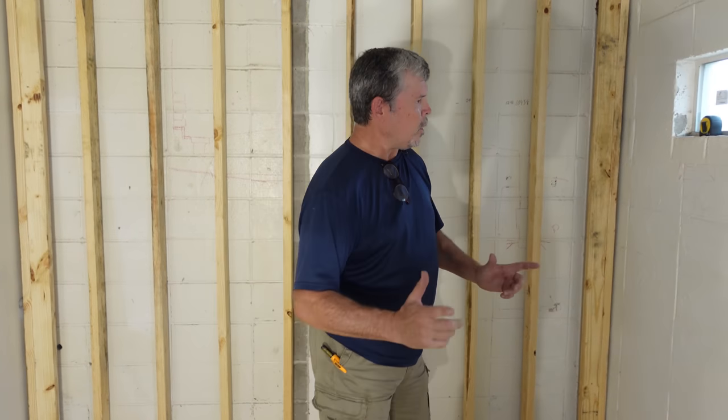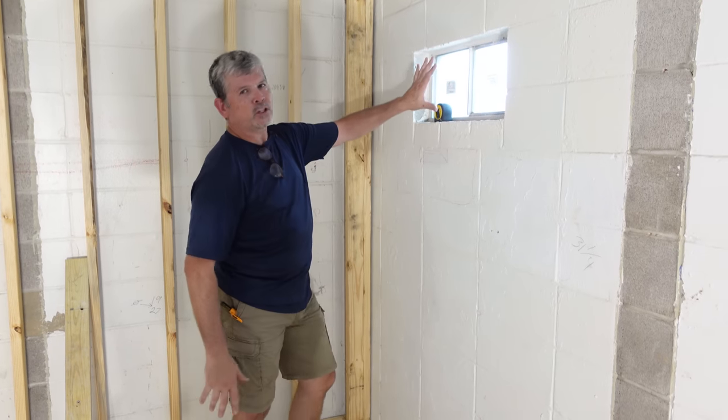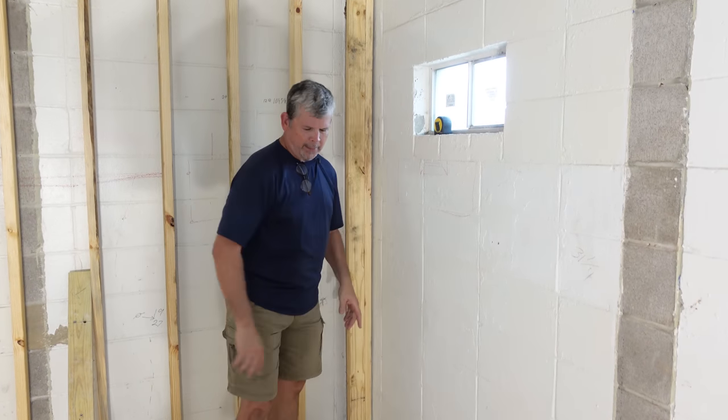Before we go outside and build these shower walls, let's talk about them. They're going to end right here, go straight up and cover this window — it gets deleted because this is a wet wall. We're going to leave a bay in the middle for all our plumbing. Let's head outside and build some walls.